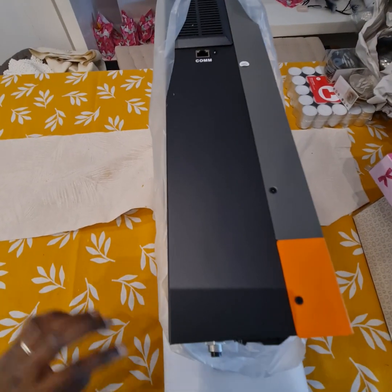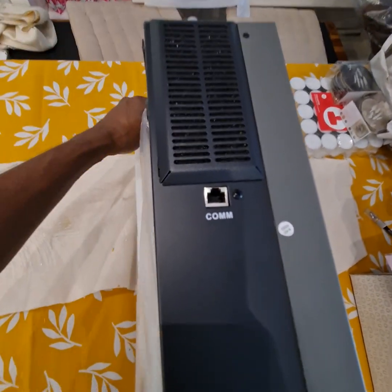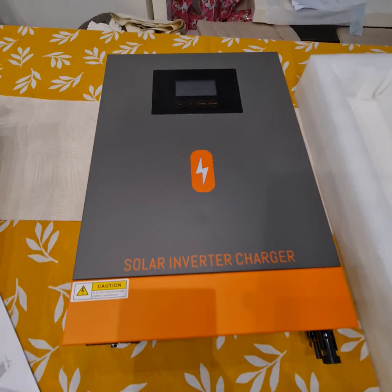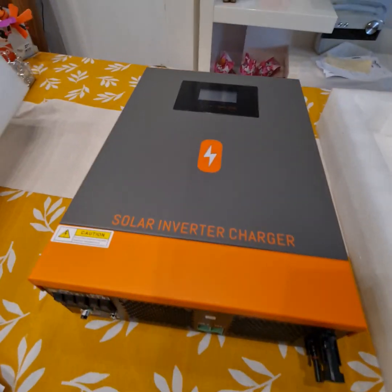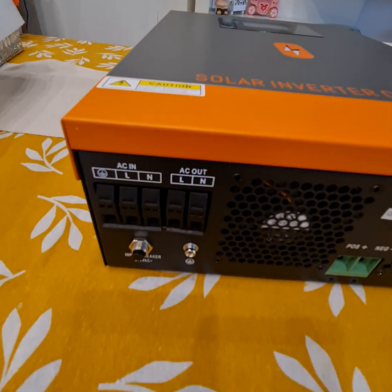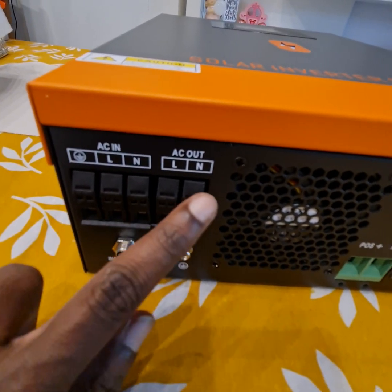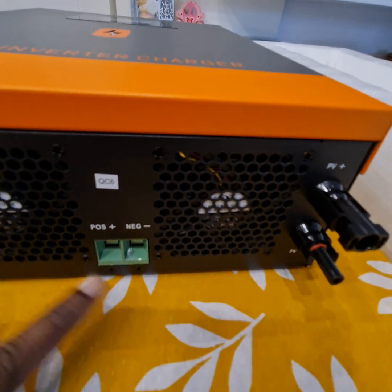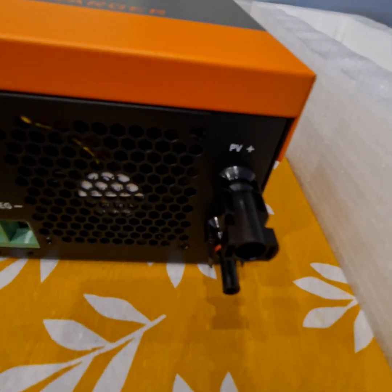The communication port is there along with a dust cover. The display is here, and the AC connections include earth line, neutral, AC out, reset, earth, two hands, and one string input.